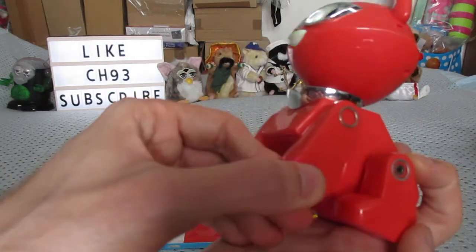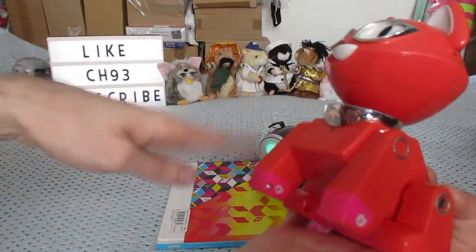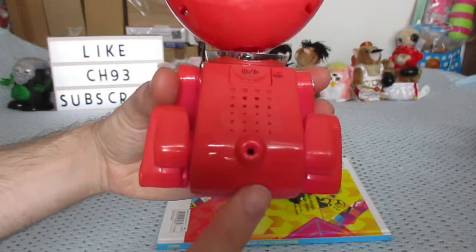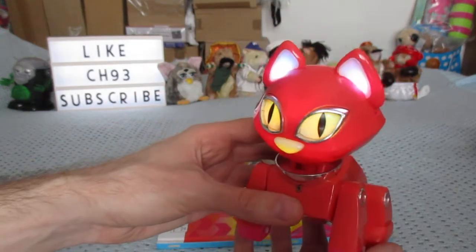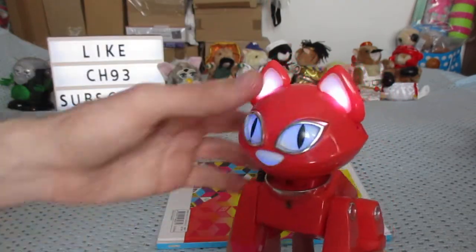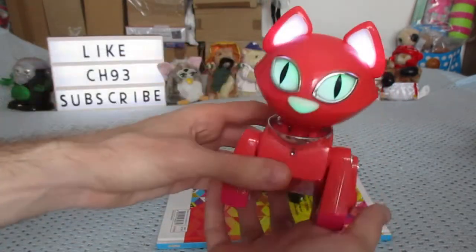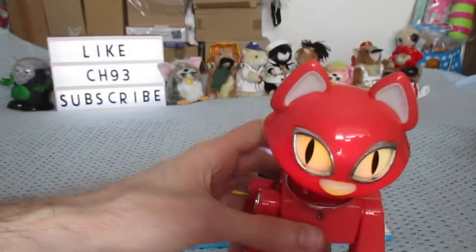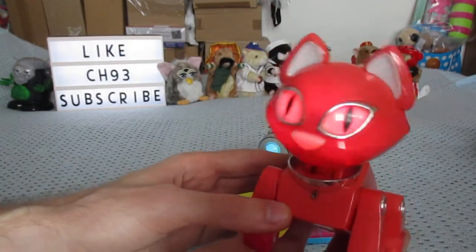I think they should have feet as well because I remember these having tappy feet, like this. This one is missing its tail. They seem to have a great move as well but they don't work. These are from 2007.